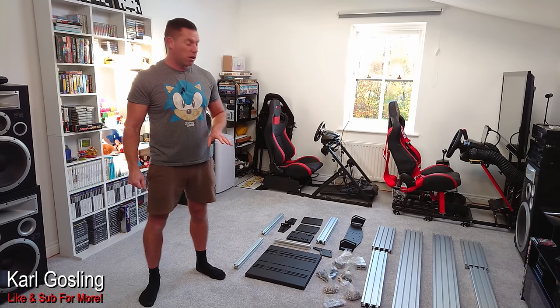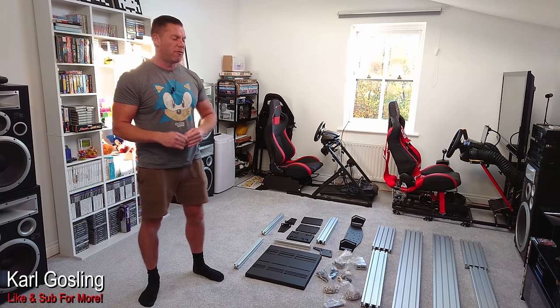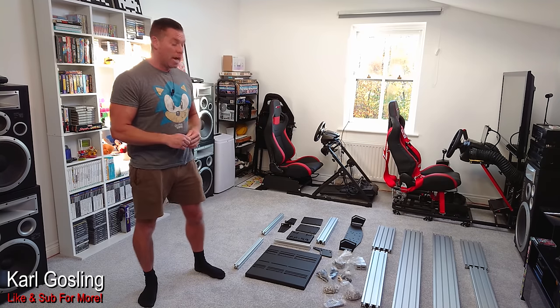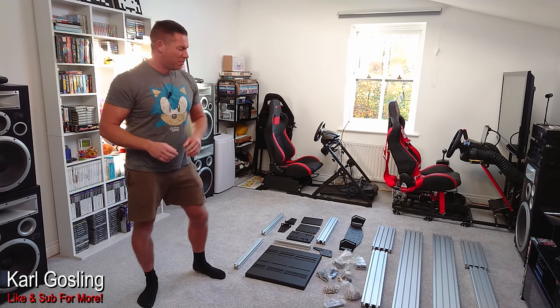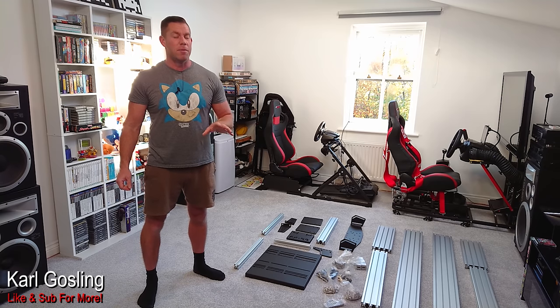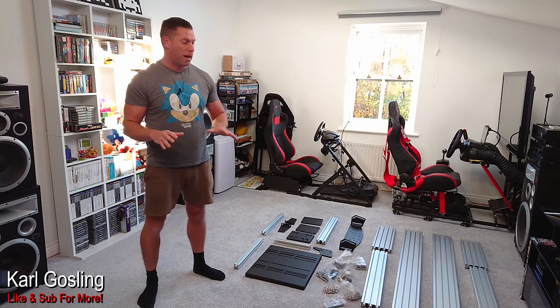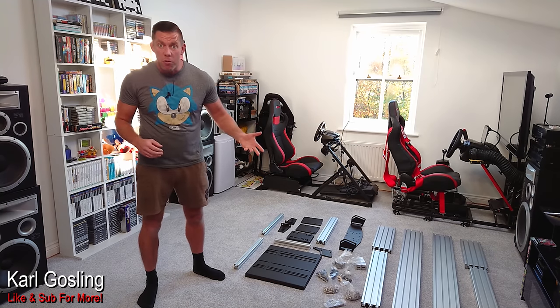Some of you might have seen me mention in other videos that I'm not a huge fan of the way aluminium profile rigs look. I think they look a little bit industrial, and I'm quite a fan of the more tubular flowing style cockpits from the likes of RC. From an aesthetic point of view, I'm a tubular guy — but that doesn't take away from the fact that we all know aluminium profile rigs are as solid as they come. We shouldn't see any flex, wobble, or anything really.